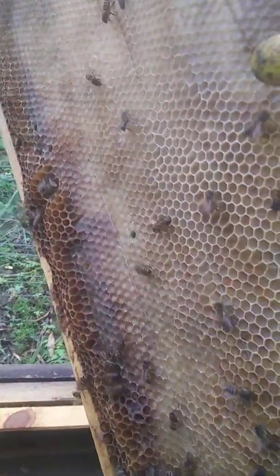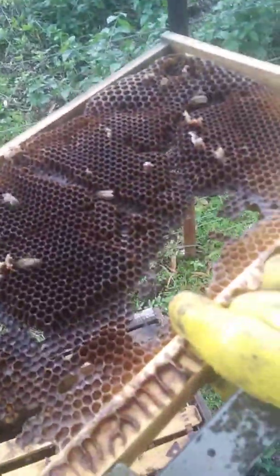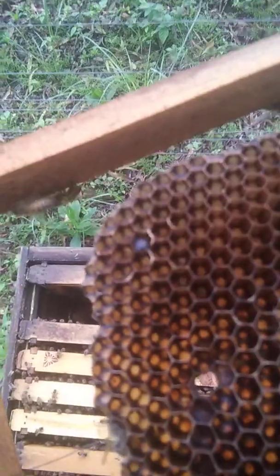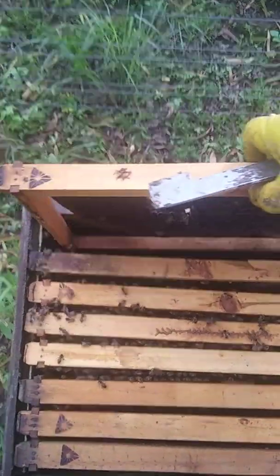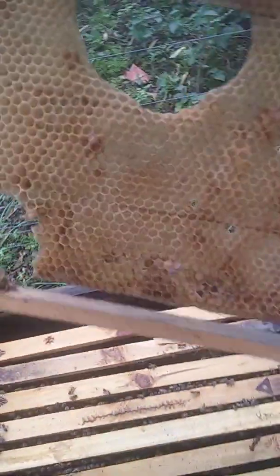There's some more nectar. Looking good. Again, it's out of frames they're not using at the moment — starting to clean them up, get them ready for that expansion. Look over there — that's a small hive beetle. They don't really bother the bees too much, but they do consume some resources from the hive, so if there's too many of them they can weaken their stores. Otherwise looking pretty good.